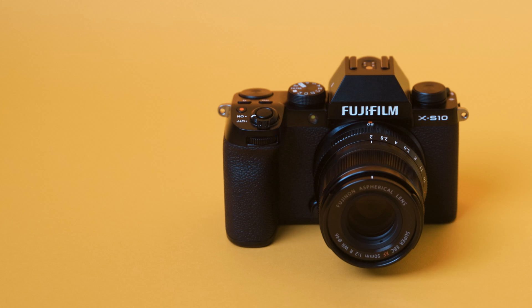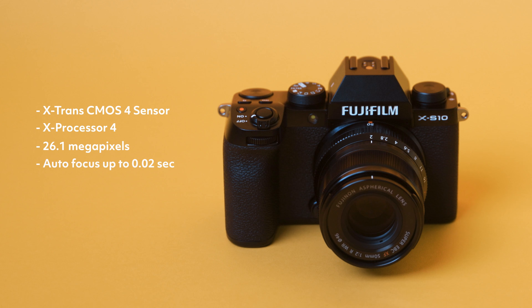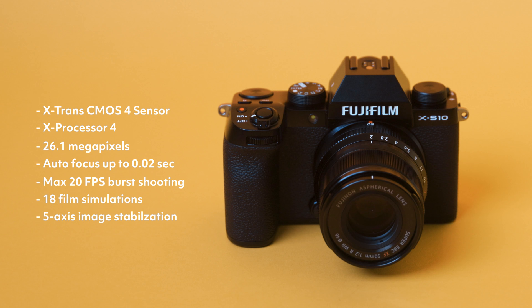On the photography side of things, you're going to get the latest X-Trans CMOS 4 sensor and fourth-gen processor, which you see in the higher-end X-T4 and X100V. You'll get 26.1 megapixels allowing you to print and crop your photos, autofocus up to 0.02 seconds according to Fujifilm, a maximum of 20 FPS burst shooting with an electronic shutter with no crop, 18 different film simulations including a new Eterna bleach simulation, and 5-axis image stabilization for sharper images at lower shutter speeds, which will come in handy in low-light situations.